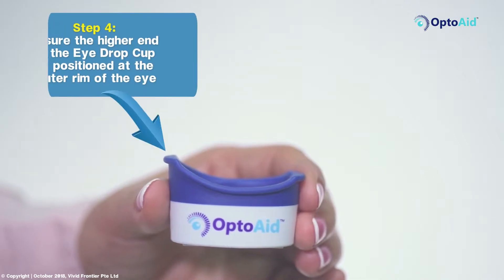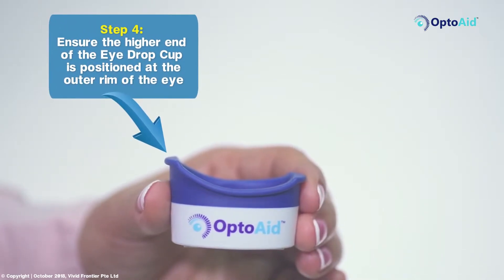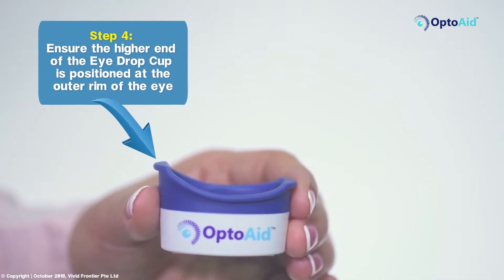Step 4: Ensure the higher end of the eyedrop cup is positioned at the outer rim of the eye.